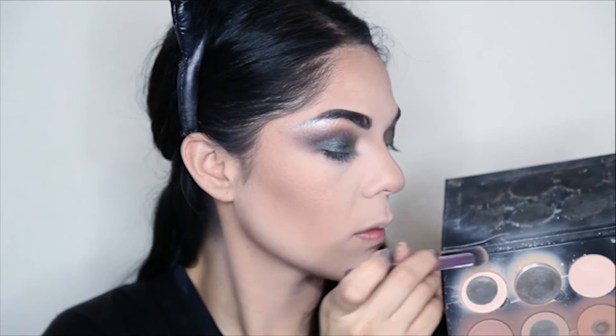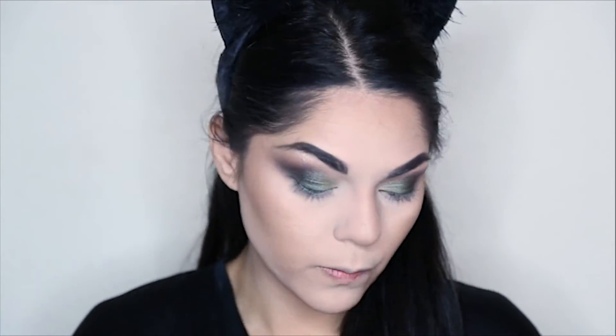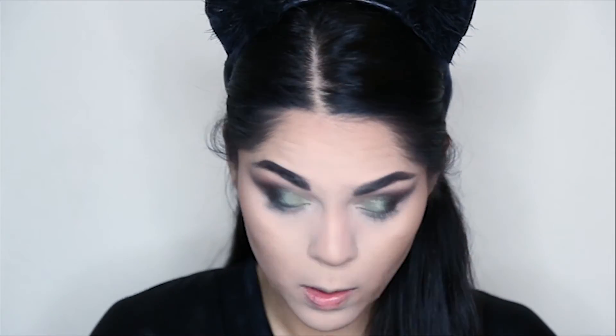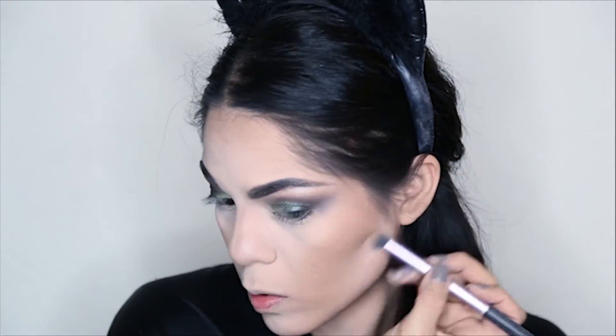Using the same palette, I'm going to use the lightest shade and go up into that contour, blending everything really well and nicely together to make it look more natural. I will also use this under my eyes to brighten them up and under my cheekbones to make that contour pop.